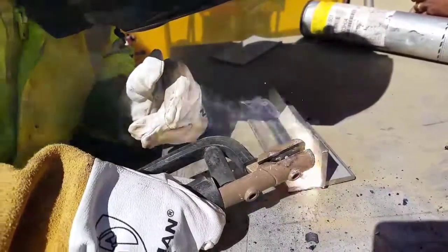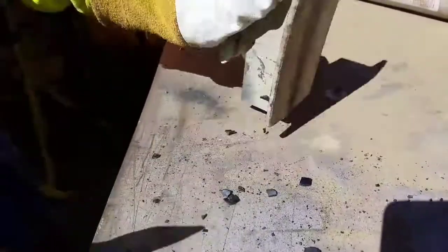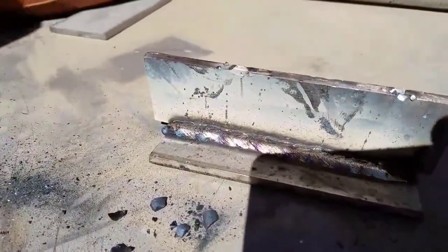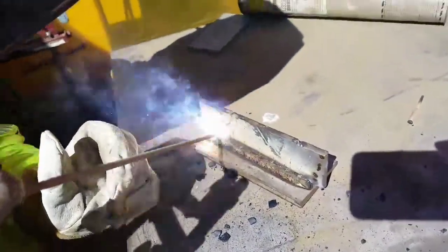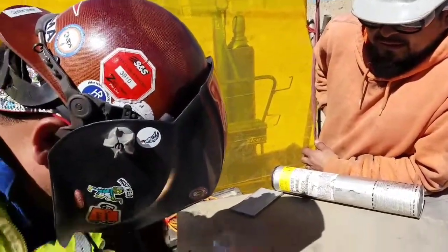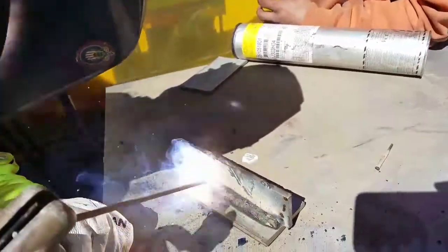People have been telling me that the slag will break off by itself, but I didn't have time to wait. You can see some pretty nice colors here — some gold. People say if you get gold it's a pretty good color.